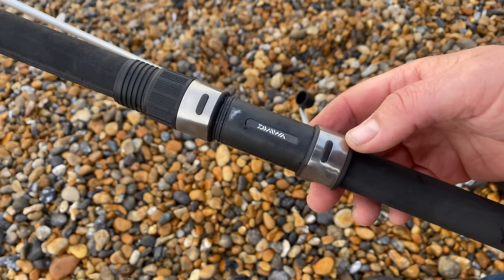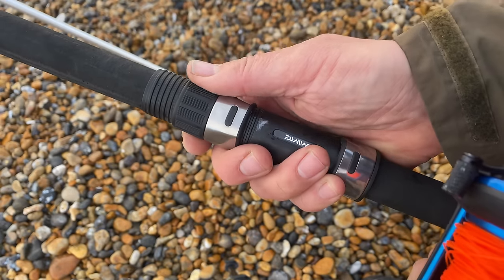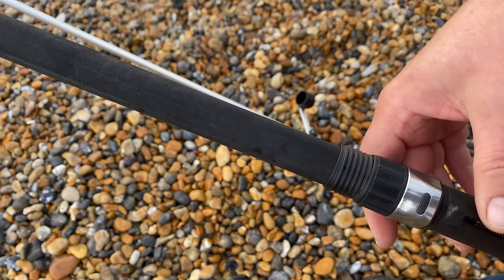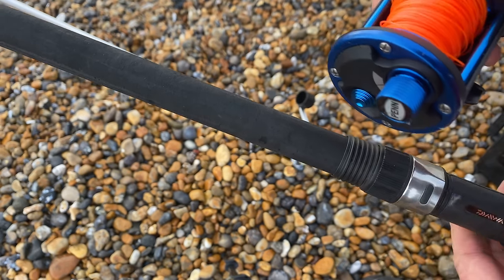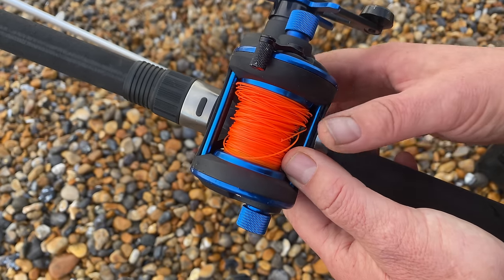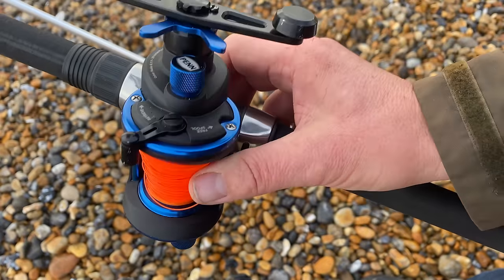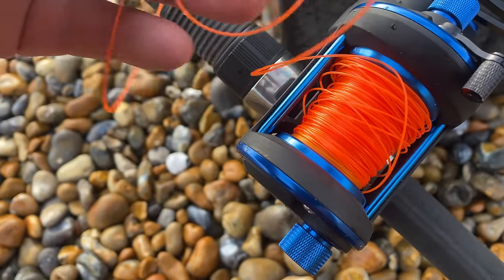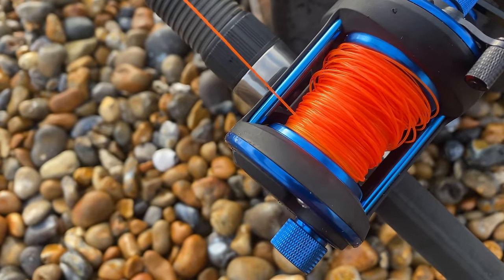This is a sliding reel seat — the reel goes on there, and when you tighten up using that collar it clamps the reel seat to the blank of the rod. You often hear the word 'blank' — this is the blank of the rod. On the multiplier you can see there's really thick line — it goes to about 60-pound line, but it's a tapered leader, so the more line you pull off, it gets thinner and thinner.